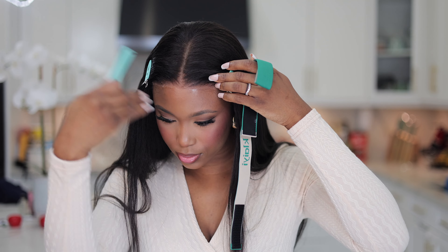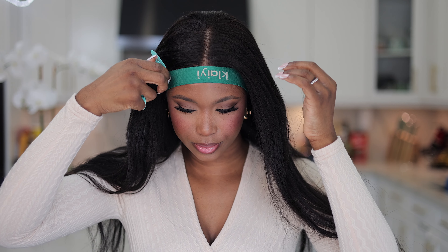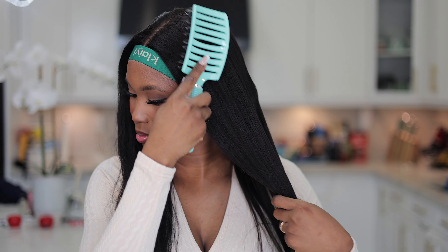I'm letting this dry down to about 80% so it's a little bit tacky. Now I'm going in with my elastic band for about 5 to 10 minutes while I'm styling the hair. We're going to let this melt and do its thing, and then move on to the styling.